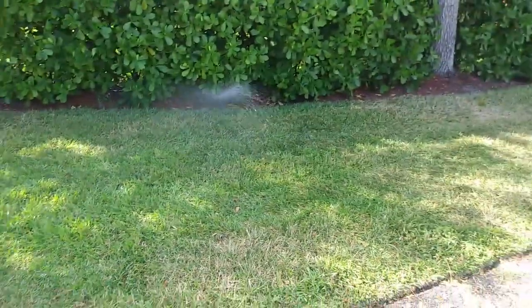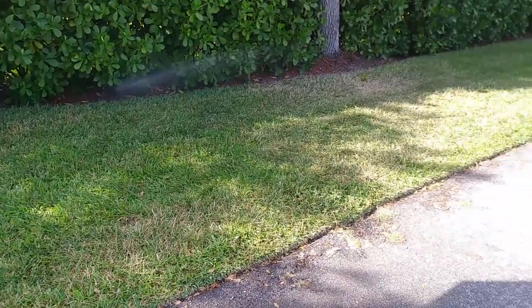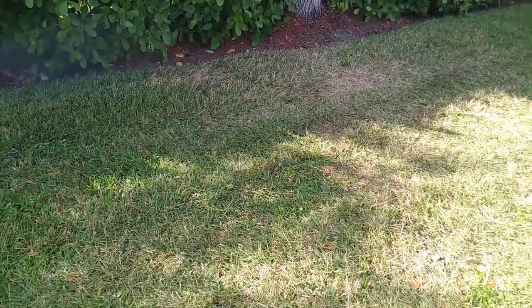Here it comes out and that's a greener area, you know. Yeah, we've got irrigation problems.